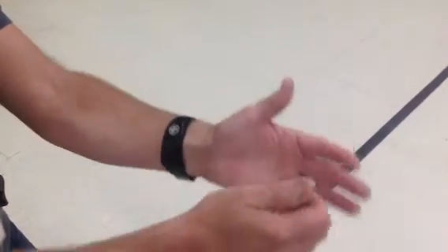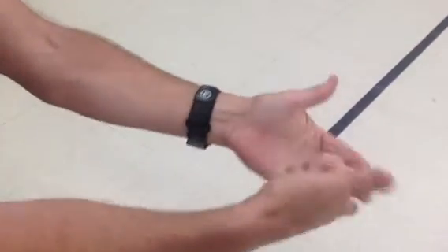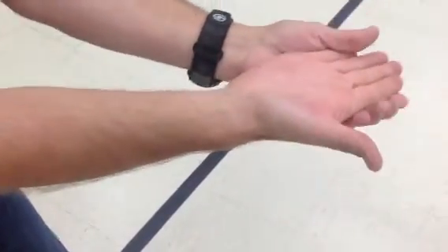Basic Volleyball Bump. You start with the hand position, either a fist enclosed in another fist, thumb straight out. You will bump the ball on your forearms, or you can do it flat-handed, bumping the ball on the forearms like this.